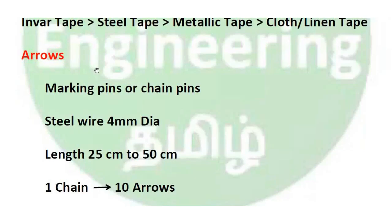Next are arrows, also called marking pins or chain pins. They are made of steel wire of 4mm diameter and length is 25 to 50cm. One chain set contains 10 arrows. One end is sharp and the other end is bent into a loop. Arrows are used to count the number of chain lengths measured on the ground.